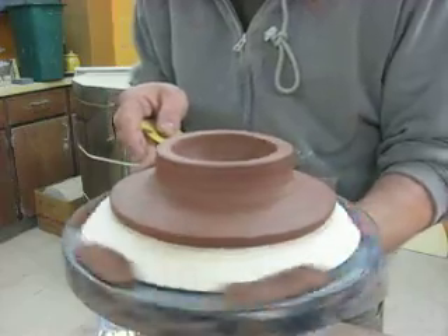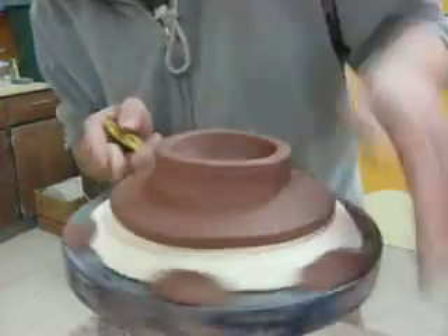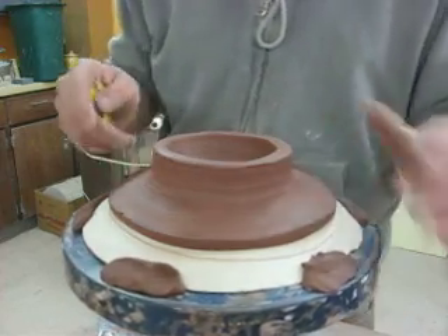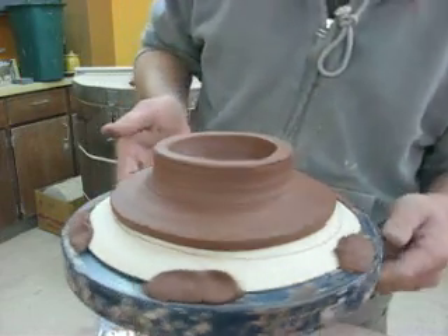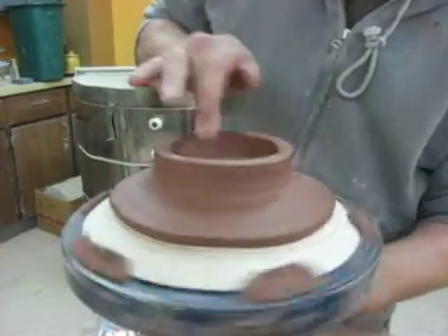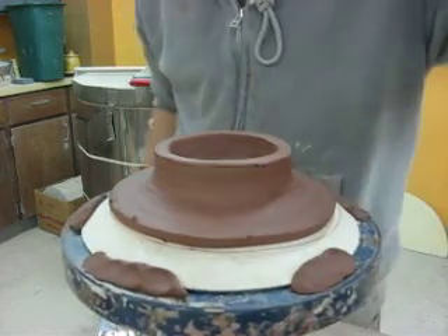Later, I guess what I'll do is take this off the plaster and maybe try to pinch a rim on it to make it like a little dish with a rim. Anyway, that's just a little fun for the end of my day here. We'll see what happens with these. See ya.